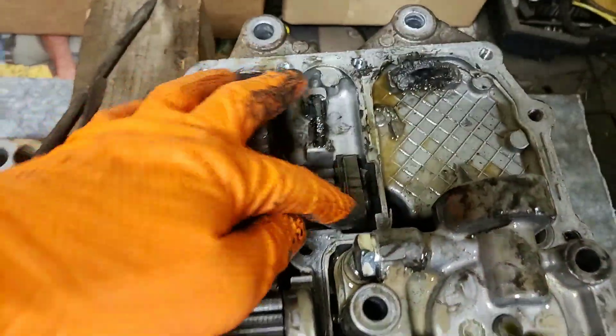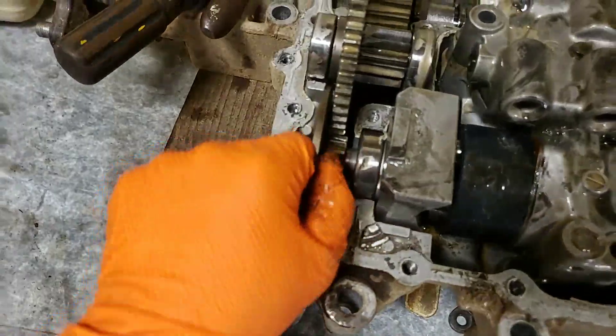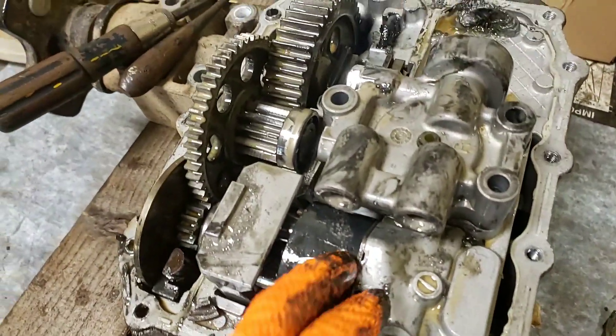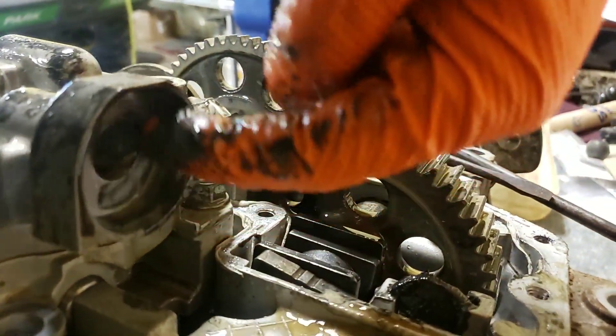So what we start out with here: we have a little park brake mechanism, manually actuated, that holds the output. And this is going to be our rotary piston pump — this is going to be our charge pump.